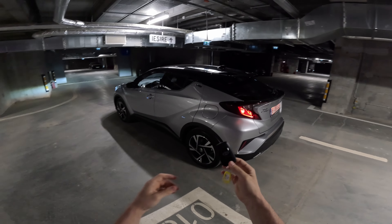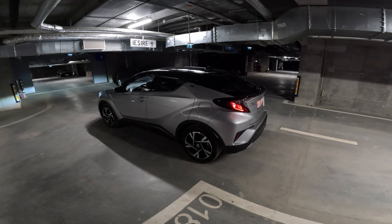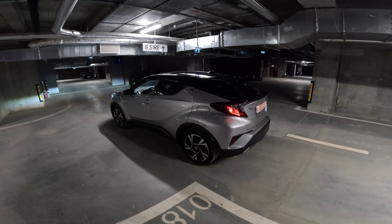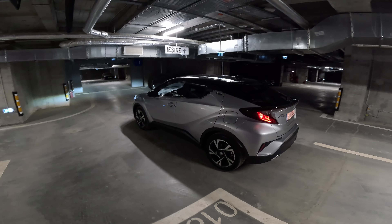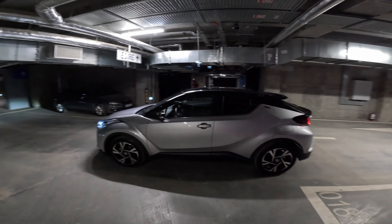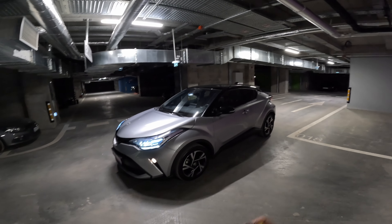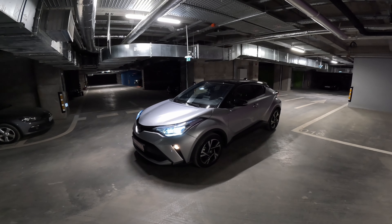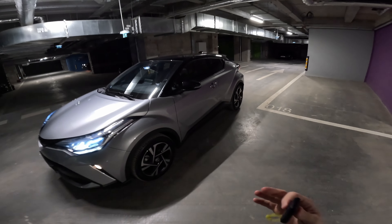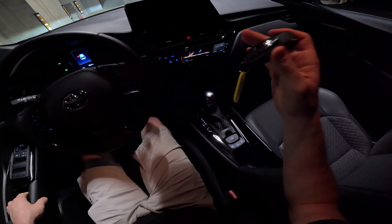Welcome back to a new video. Today we are here with the Toyota C-HR 2020, the free version — kind of the latest version on the market. At the end of this year the new Toyota C-HR will come on sale, but for the moment we have this C-HR. Because I didn't make the nighttime test drive yet, I will do it today in this video — I have so many requests from you asking me to do this. Let's go inside the car.